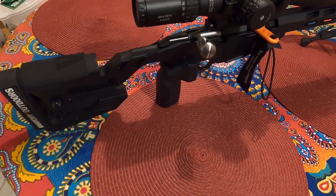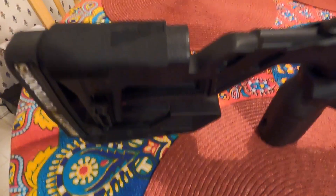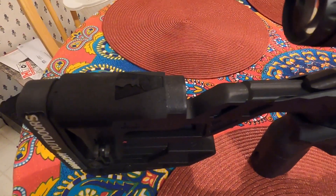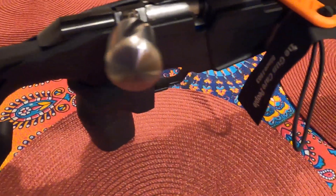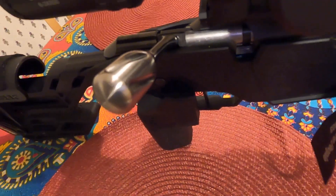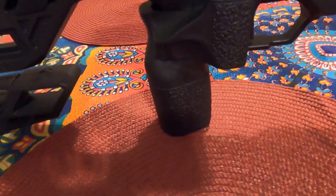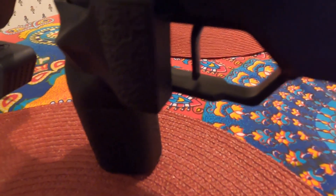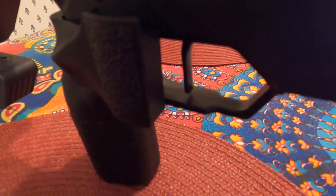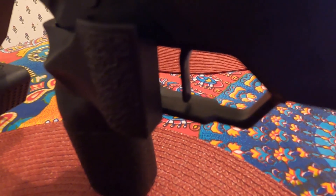We have done a few upgrades: a back rider right here, a cheek pad, a bow handle, and a straight grip. The best part of it is the Timney trigger, you can see right here — it's a flat trigger, that thing is about six ounces. It is a sweet trigger, a single stage trigger.